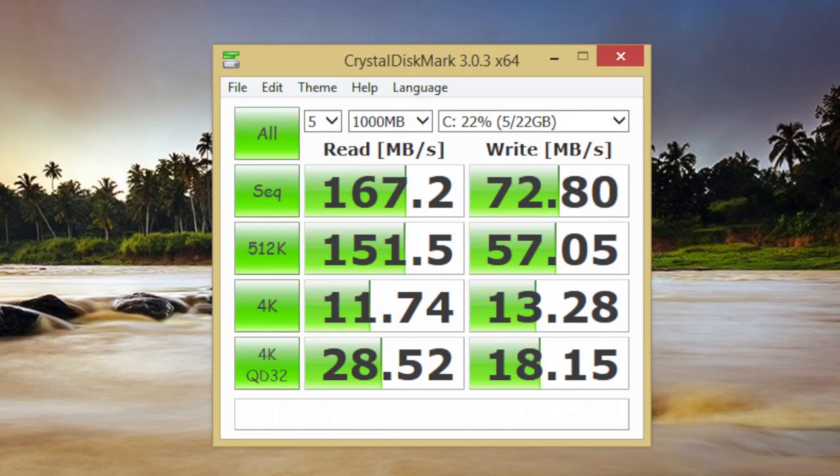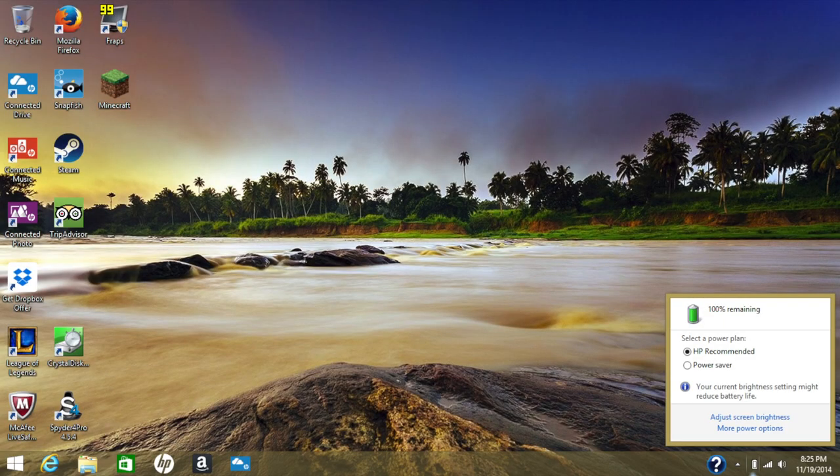Looking at SSD performance, the 32 gigabyte eMMC drive achieved a sequential read speed of 167.2 MB/s and a sequential write speed of 72.80 MB/s. While these speeds are much lower than a standard SSD, they are still an improvement over a traditional 5400 RPM hard drive.